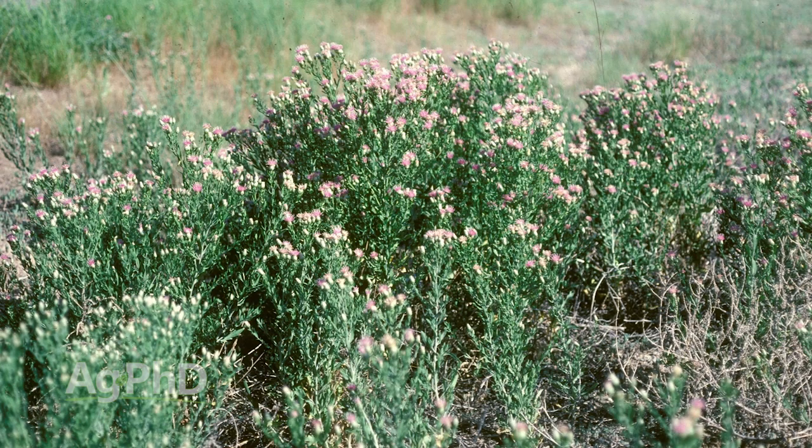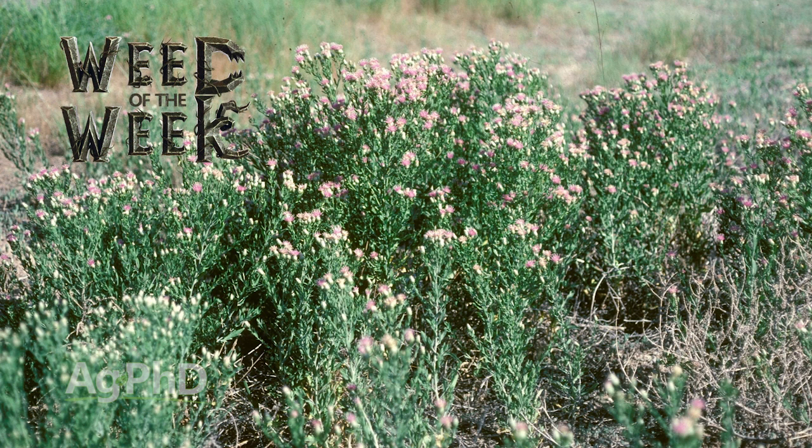That's great advice for corn and soybean fields. The question then is how quickly can you get that crop up and canopied so you control the weeds for the rest of the season.